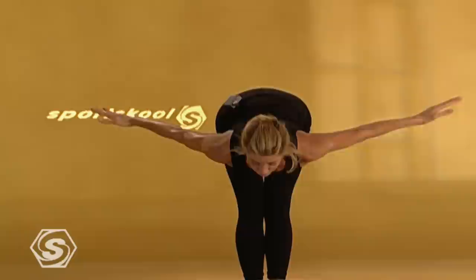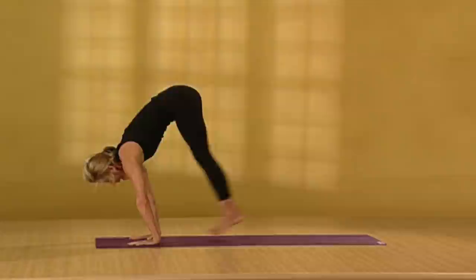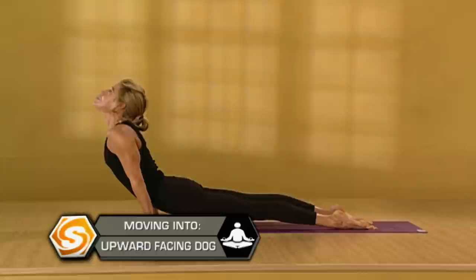Inhale, pull out and up. Exhale, step or jump back. Lower down. Inhale, upward facing dog. Exhale, downward facing dog.